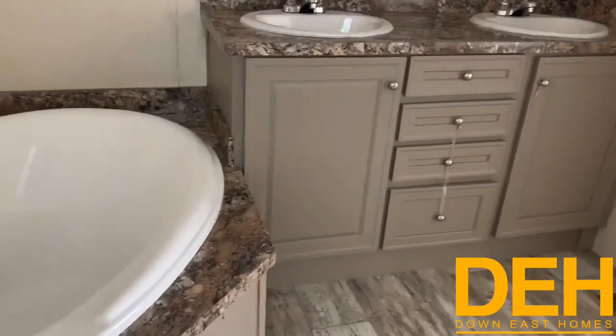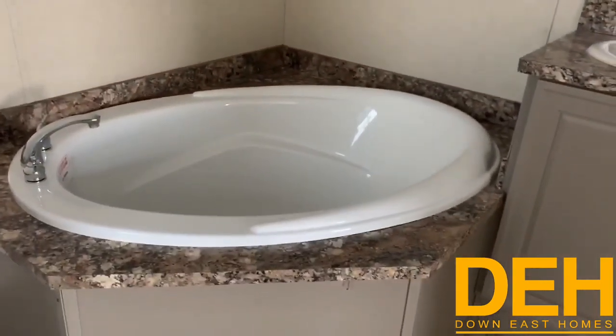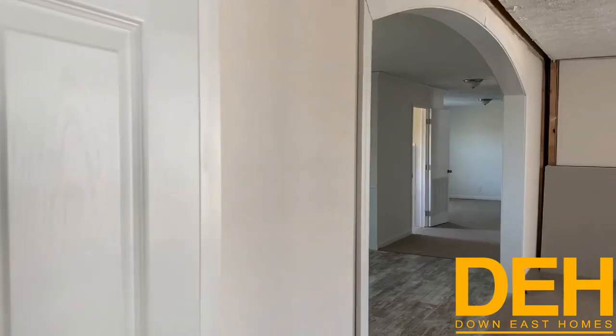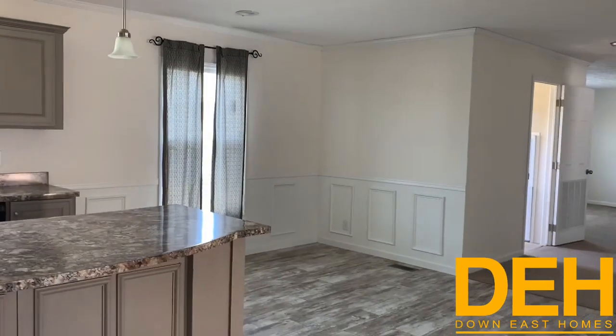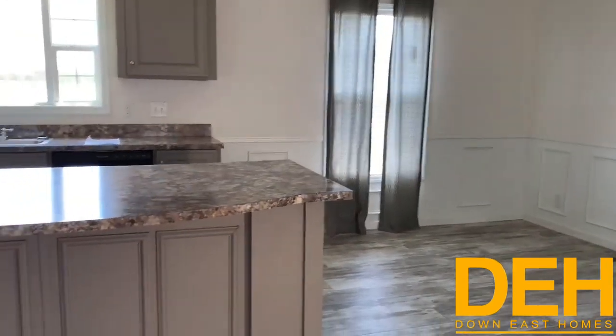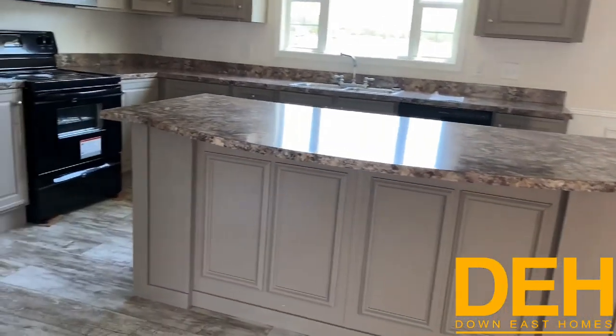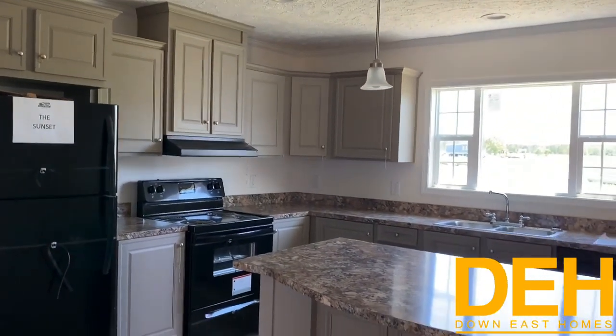That's going to be pretty much the end of this home tour. We do have a ton of homes on all five of our locations, and this one is in our Greenville location. We really appreciate you guys looking at this video. The base price on this home will probably be somewhere around the $110,000 mark, but that is a base price — nothing is included in that. We really appreciate you guys watching. Give us a like, leave us a comment, and we'll see you next time.